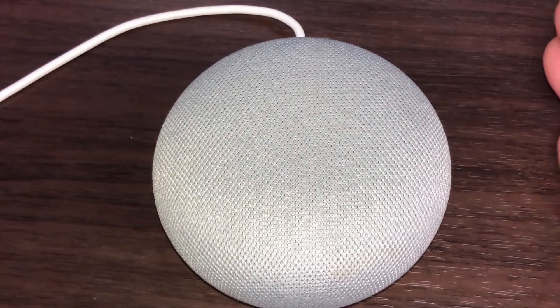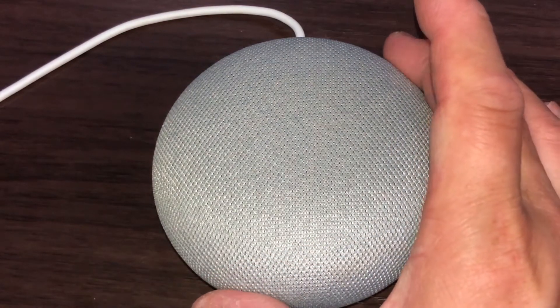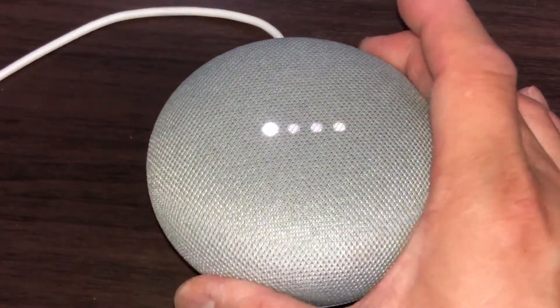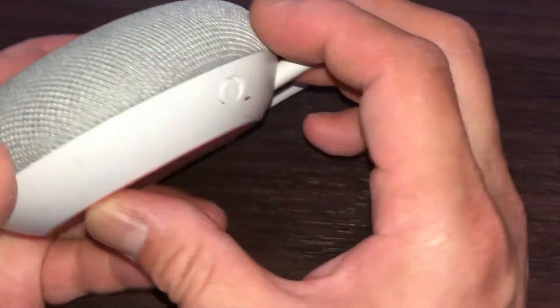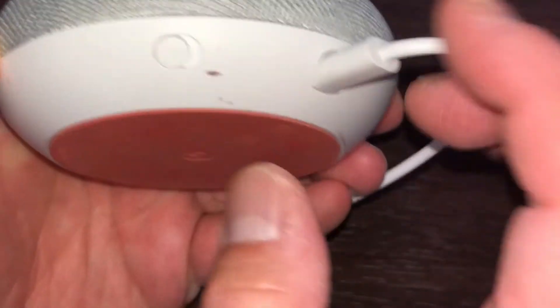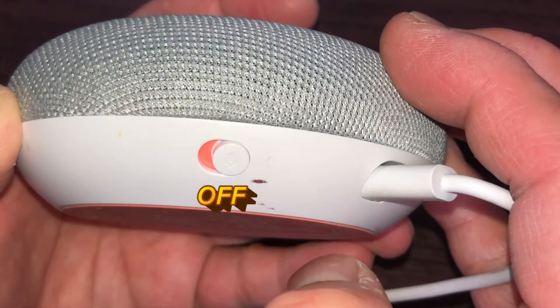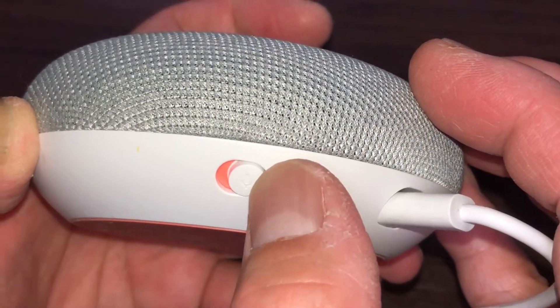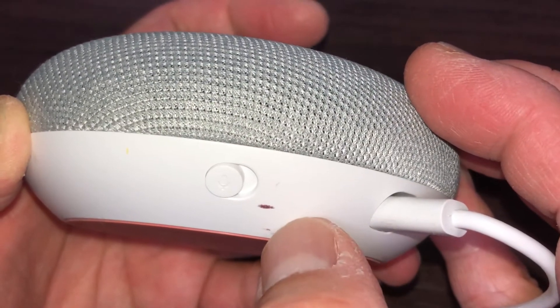This is what you're going to do. This is very sensitive, so when you touch it, it does that. By the way, let me show you where the microphone switch is — it's switched on. Watch this: the orange light means the mic is off, and when it's back on, the mic is on.